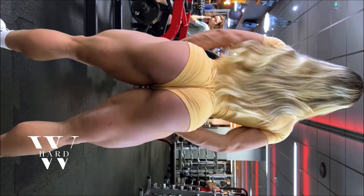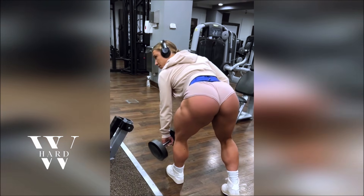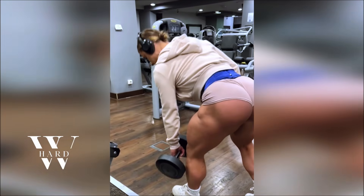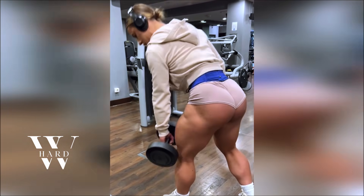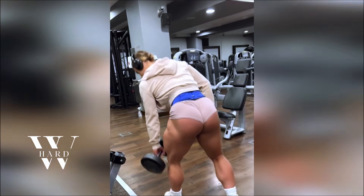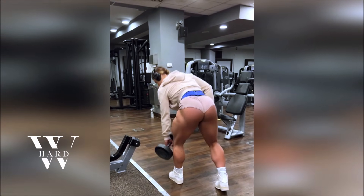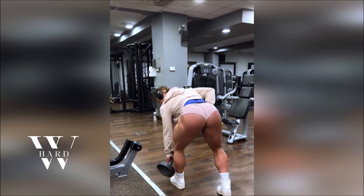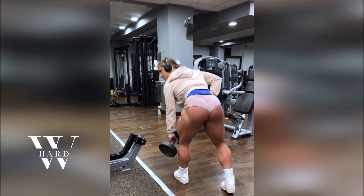But what truly sets her apart? It's her well-defined, sculpted glutes and legs that have earned her admiration from fitness enthusiasts worldwide. Her lower body is the result of relentless training, focus, and a workout routine that is second to none. Today, we're diving deep into the routine that keeps Anna's glutes round, firm, and beautifully shaped, and how you can incorporate these movements into your own fitness journey. Get ready to transform your lower body with Anna's Champion Level Workout.